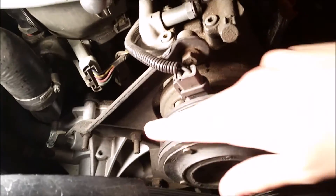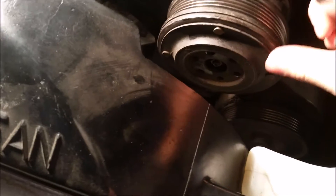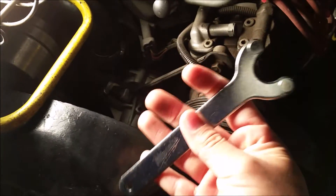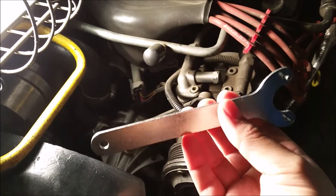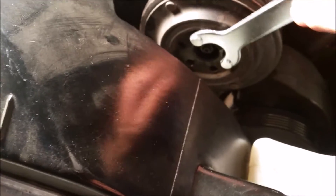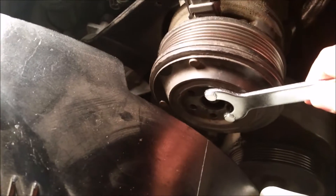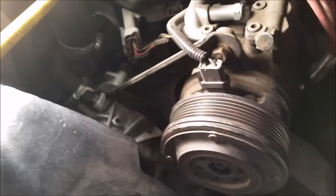I'm going to go buy the bearing and replace it, and I'm gonna bring you guys along for the ride. So in order to take out the bearing there's a nut in there, and when you turn the nut the pulley turns as well. I found this tool — it's a Milwaukee angle grinder disc-change tool — and it fits perfectly on the AC compressor nut. If you guys ever need to take this nut out from the AC compressor, this tool is perfect.